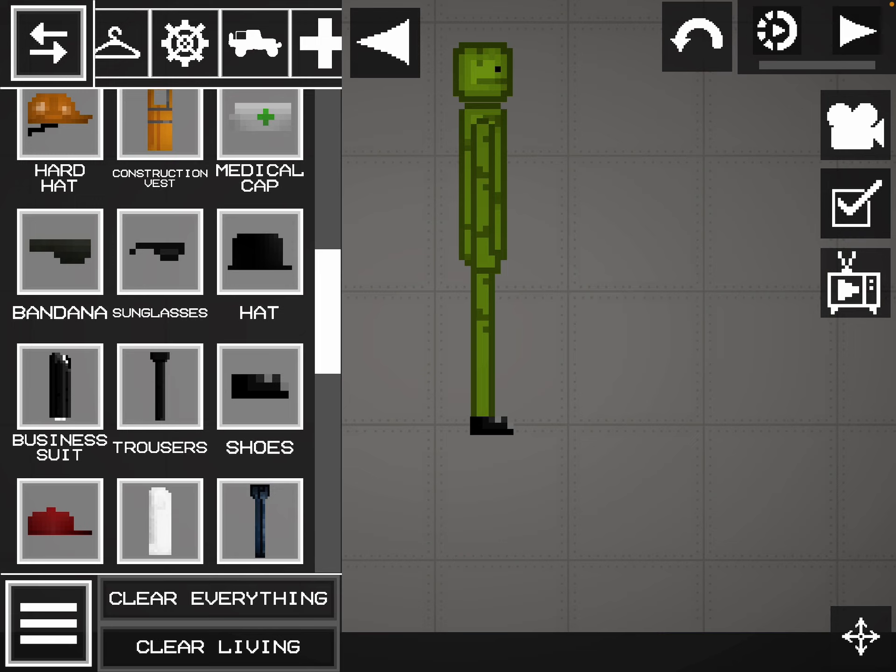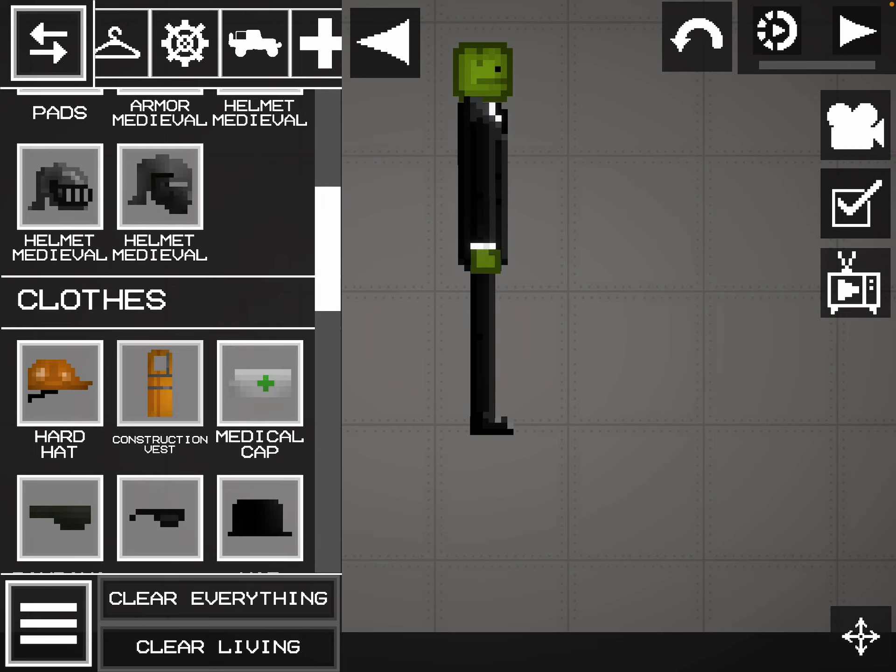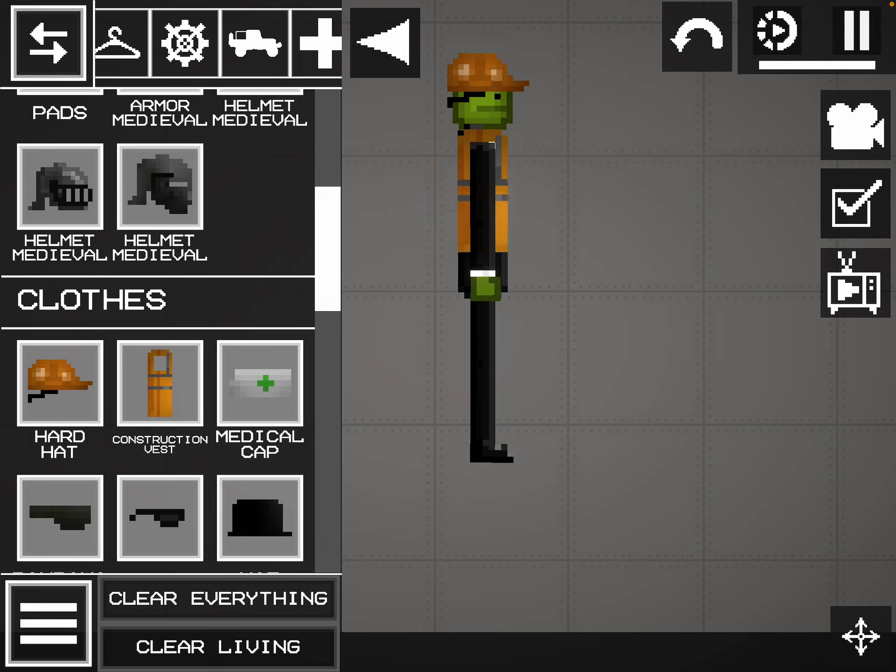And second you put the pants. Third you put the pants. And fourth you put the shirt. And fifth you put the vest. And sixth you put on the hat.